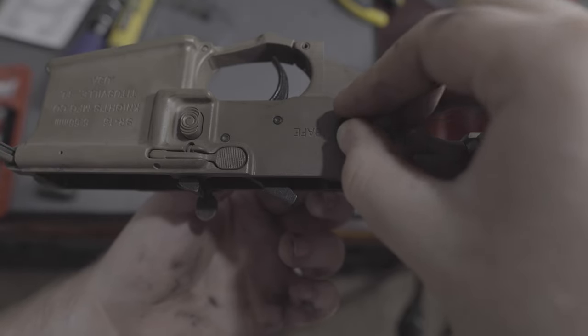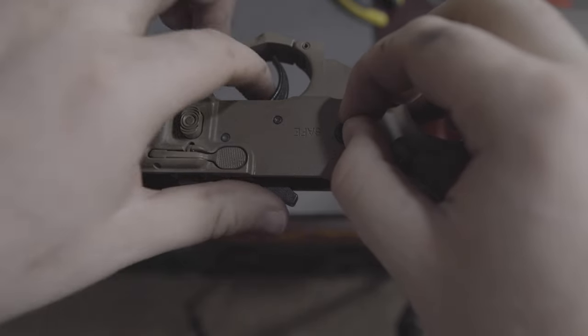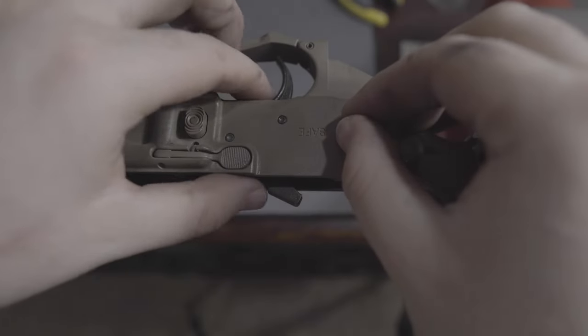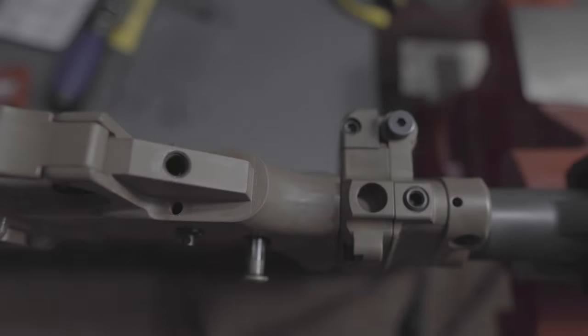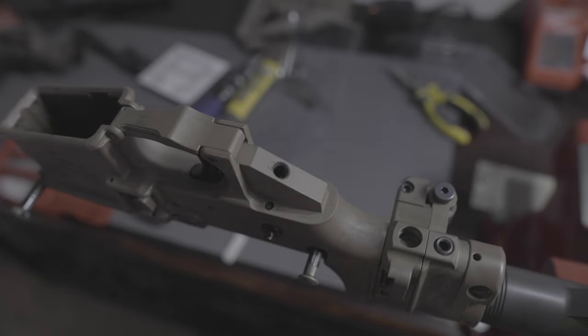There's really no need to take out the fire control group in order to install the safety. Right here I'm testing the position of the safety just to make sure, because you can get it flipped if you're not paying attention. Once I've tested the correct position, I'm going to rotate it and go ahead and install the pistol grip again along with the safety detent spring. The Badger kit comes with its own safety detent, so I'll go ahead and use that.